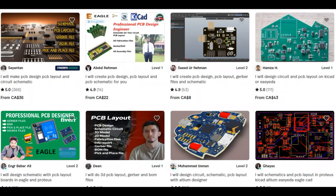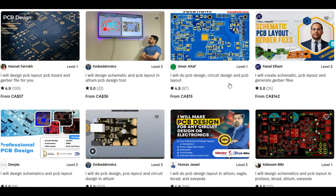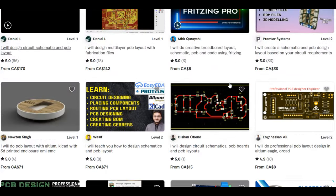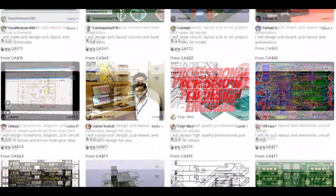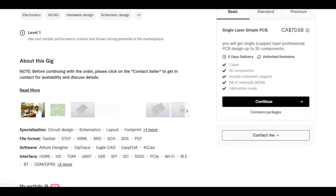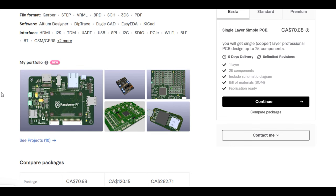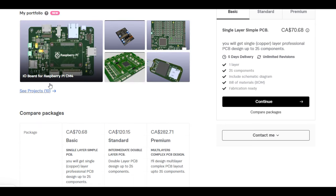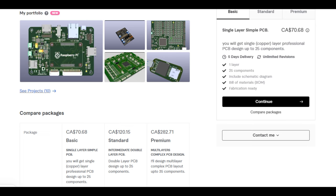If you're serious about getting a project up and running, check out Fiverr.com. On there you'll find engineering students and engineers who will take on your project — you can send them a schematic on a piece of paper. They'll do schematic capture, PCB layout, and even manufacture the board if you want. You can review their experience, see examples of previous work, talk to customers, and check their pricing. It's a good place to start.